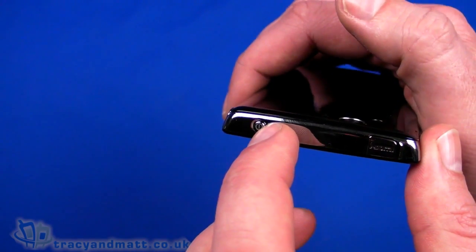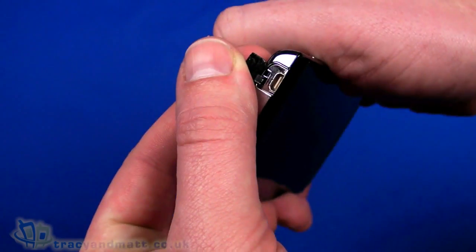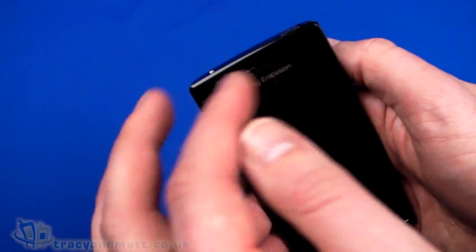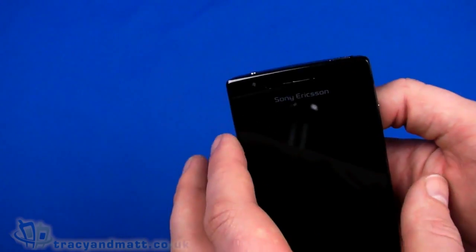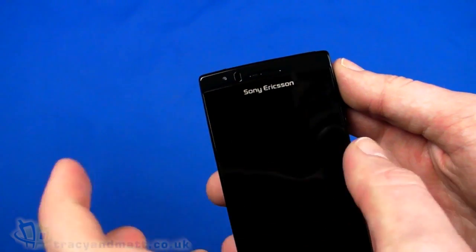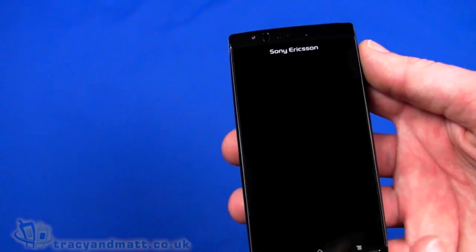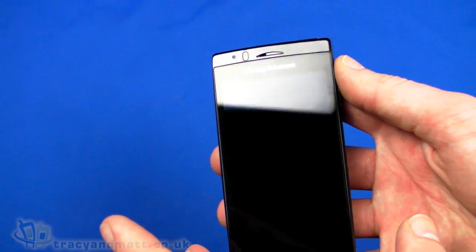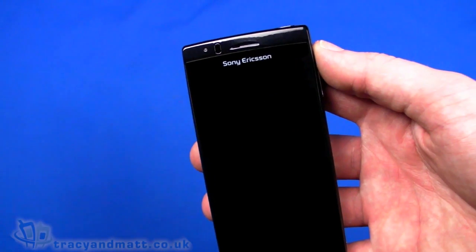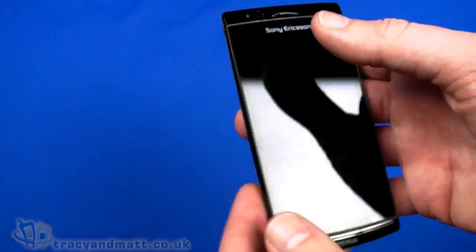Right on top of the handset we have a power button and a cover over a micro HDMI connector, because this does actually have full HDMI output, so you can output straight from the display onto an HDMI capable TV or projector, which is very cool. It takes everything on display — not just video or photos — and if you use it with certain Sony HD TVs, you can actually use the remote control from the TV to control content on the handset, which is a pretty cool feature.